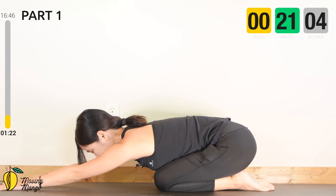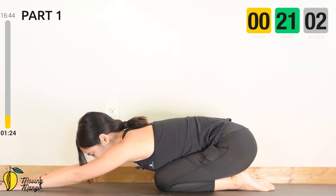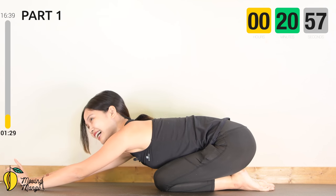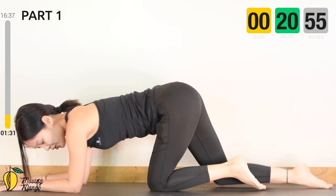Lengthen your arms, inhale deeply through your nose, shake your hips a little bit, exhale deeply through your mouth. When you're ready, allow yourself to lie all the way down on your belly.